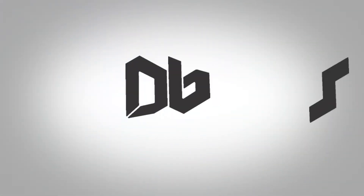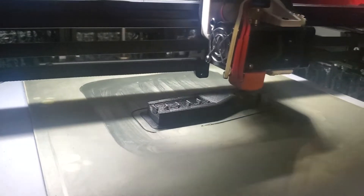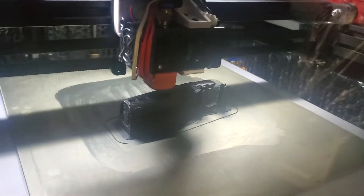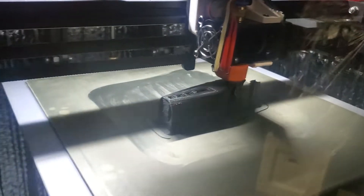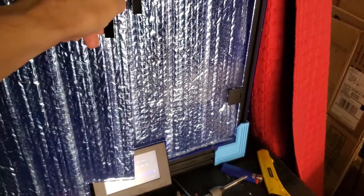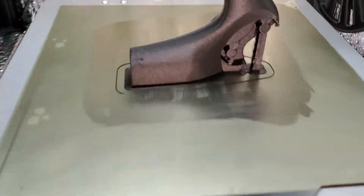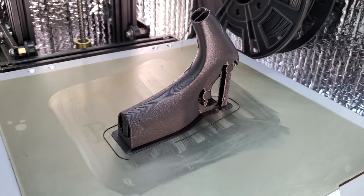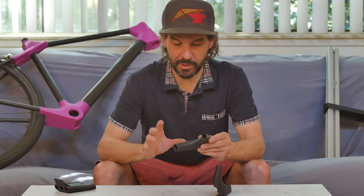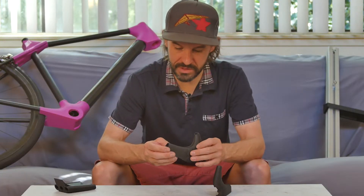I have started printing my carbon fiber parts. I am super excited with how these are turning out. This 3DX carbon polycarbonate material is printing really nicely.